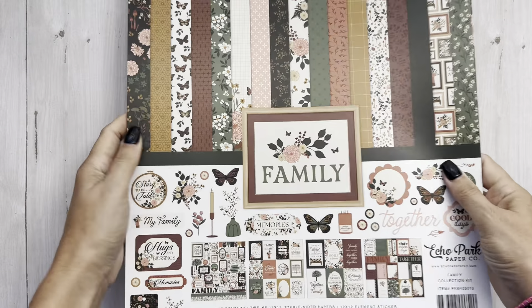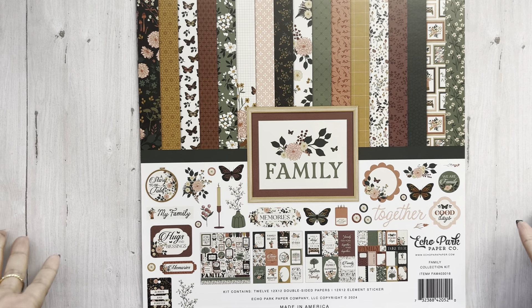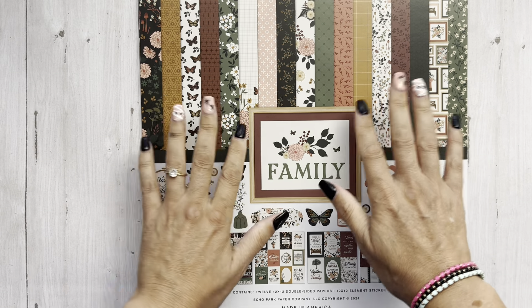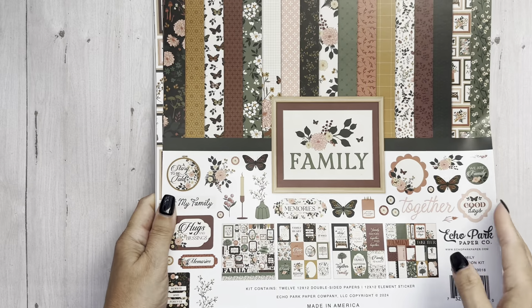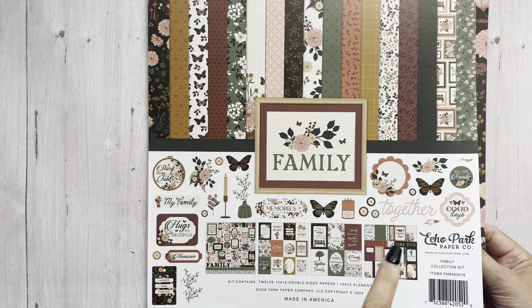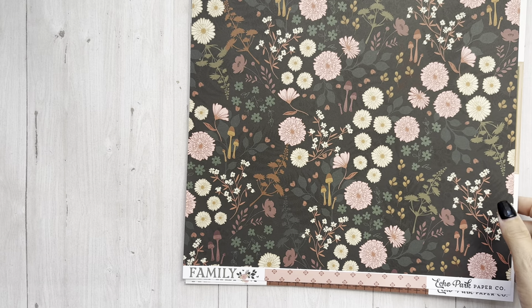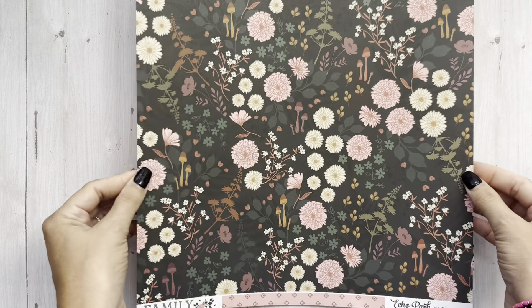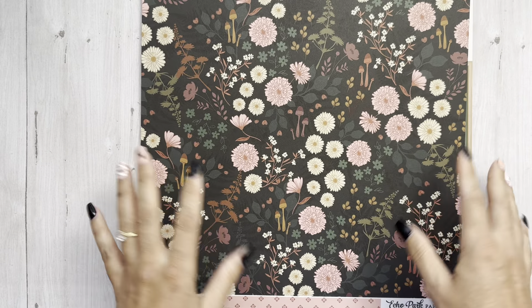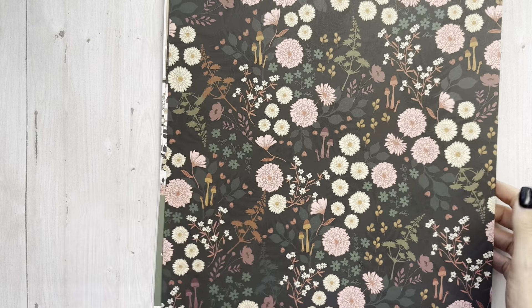This one is 'Family.' So obviously it is great for ancestry, for just family. It does have some beautiful colors in it. These are brand new from Echo Park and Carta Bella — and if you did not know, that is the same company. Echo Park is the smooth, lighter weight paper, while Carta Bella is the thicker, textured paper. Just one of my faves.